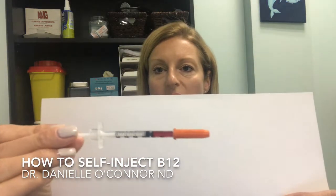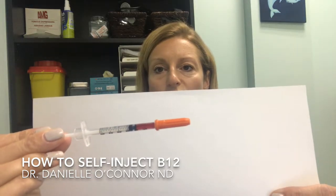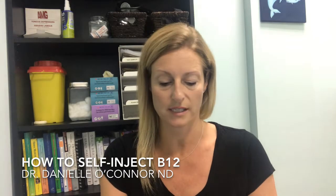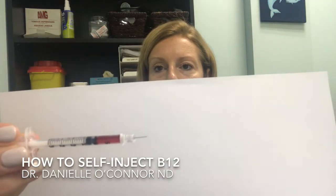So this is a B12 injection. These are the needles that we use. They're insulin needles and you'll see that it has an orange stopper on it. Let me just take that off so that you can see how small this needle is. It's very tiny.